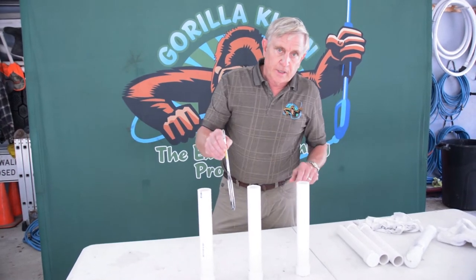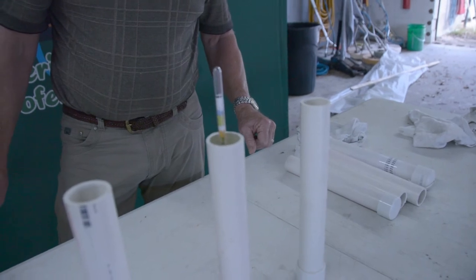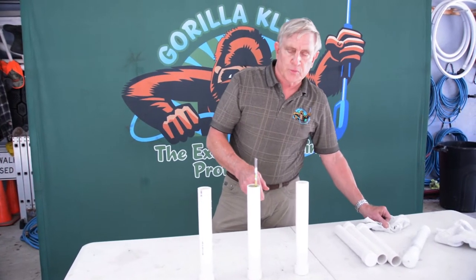In fact, like this middle tube, a 50-50 mixture of bleach and water should be right at about 1.065, which is what this is reading.